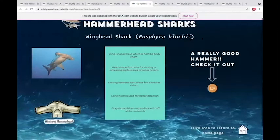The winghead is actually one of the oldest of the hammerheads. Its head is much longer, being almost half the size of its body length, and it has long nostrils to help better identify prey. This is a much smaller species, so it doesn't feed on stingrays like the others — it has to find crabs and similar creatures that hide under the sand.